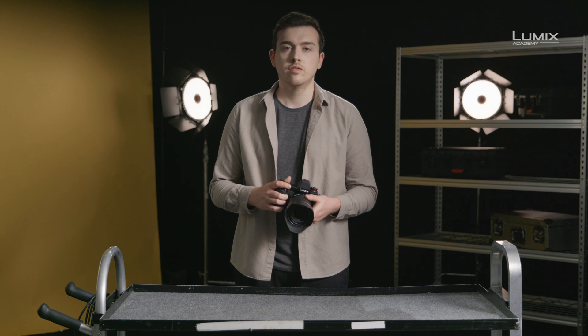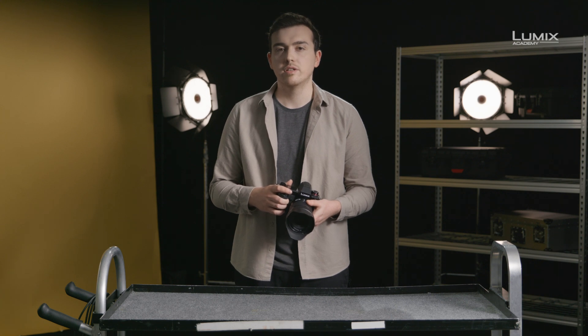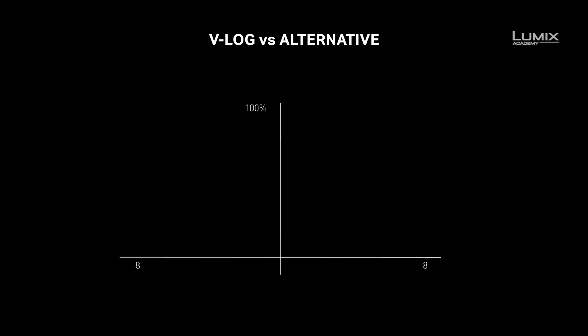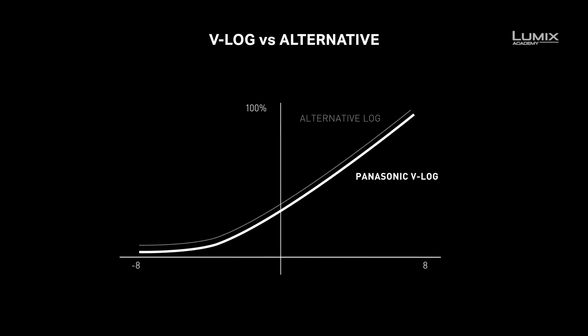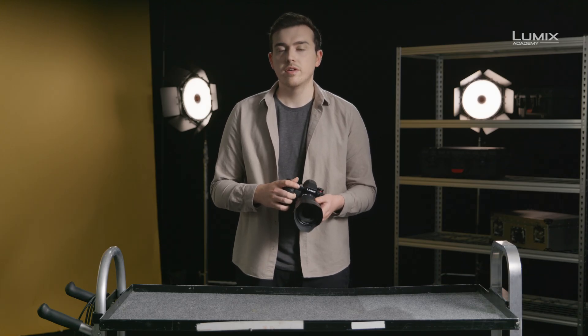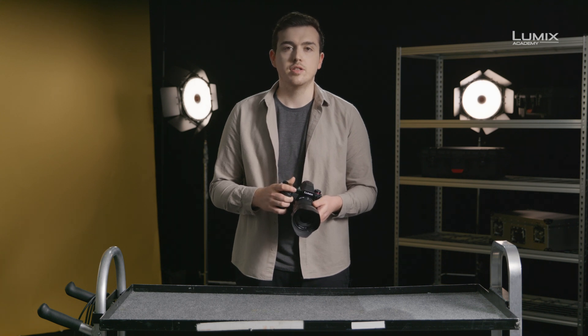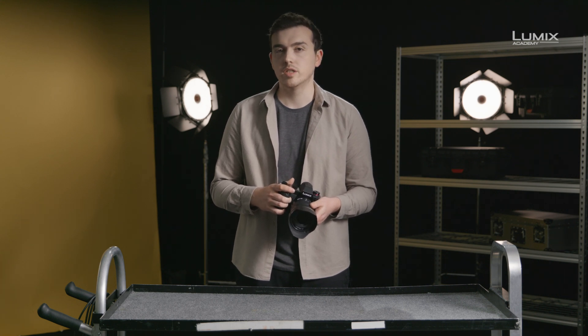The S1 with additional firmware and the S1H natively both allow you to shoot in V-Log, Panasonic's own proprietary log format. Every brand of camera will have their own version of a log curve, with some small tweaks to the exact characteristics of that curve. In shooting, you'll notice that V-Log footage is incredibly flat. This is because it's not designed for viewing as is, and is instead designed to capture the most amount of data for post-production. Shooting in log will give you the maximum latitude to make changes in grade.